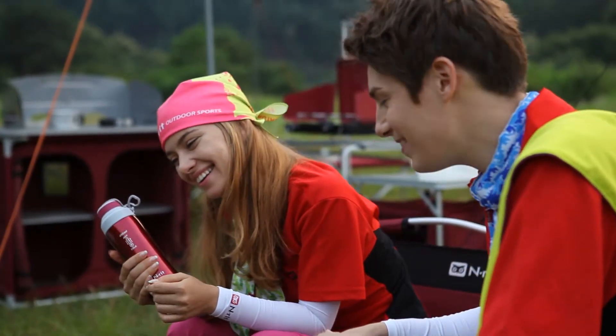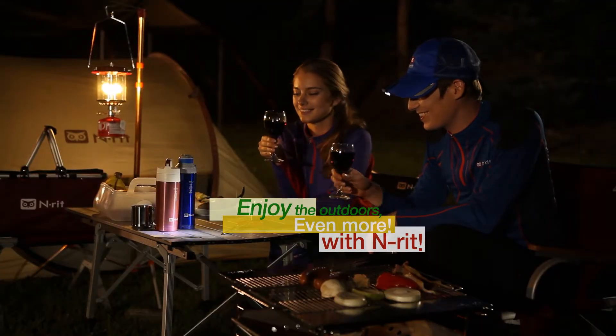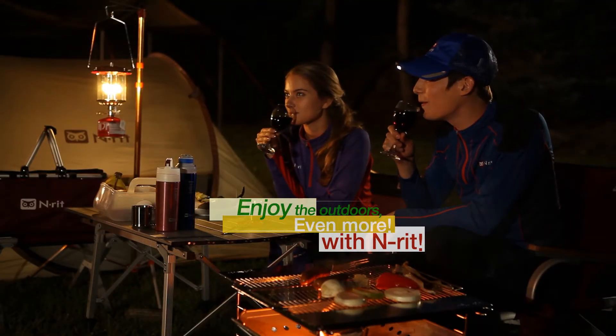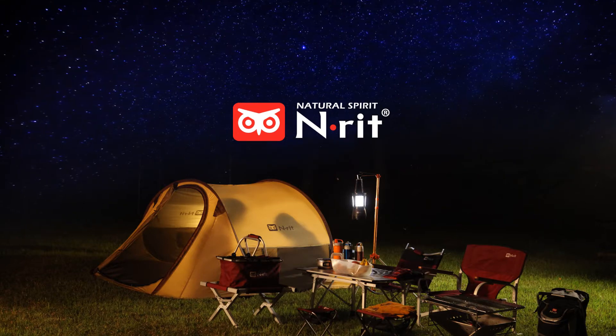The young way to enjoy nature. Enjoy the outdoors even more with Enrit. Day and night, natural spirit. Enrit.